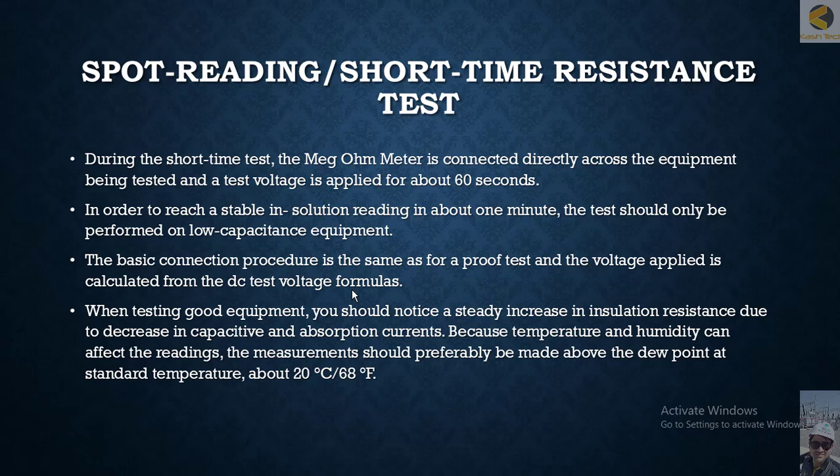We will discuss two different periodic maintenance testing methods. One is the spot reading method, which is also used during installation testing, and another method we introduce now is the short time resistance test method.